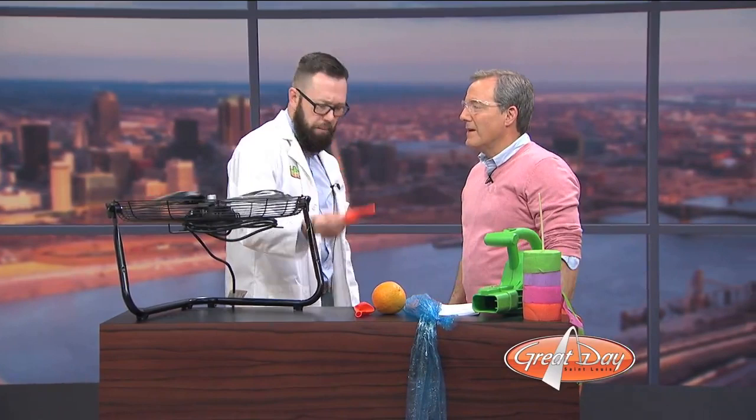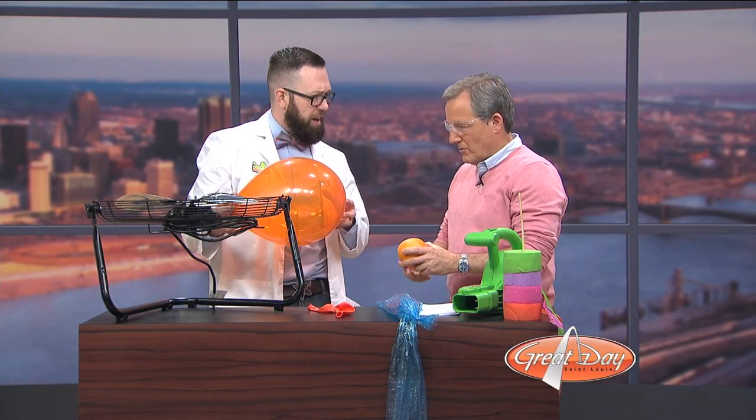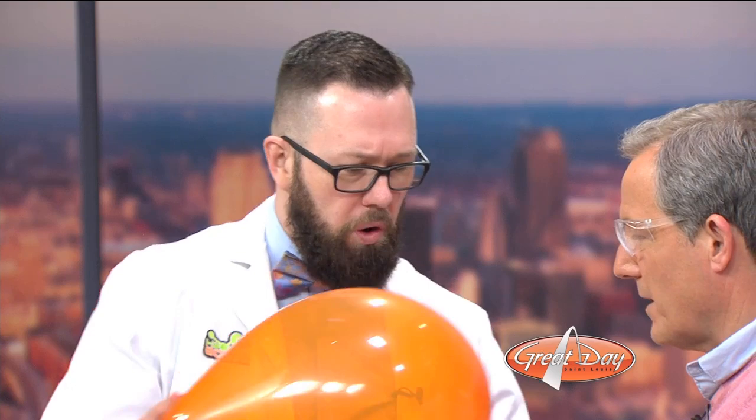So, a balloon right here. How do you pop a balloon — I already have one inflated — with an orange? Oranges are sharp, right? No, they're round and dull. So how do I pop this with that? Do you have a hypothesis? Well, I could throw it real hard if I get it just right.